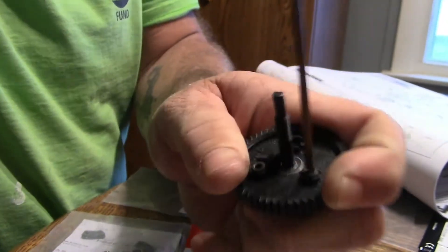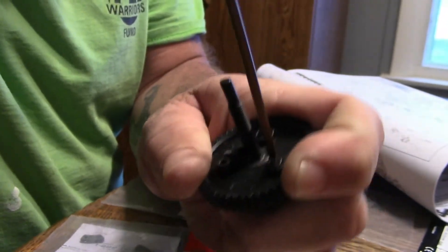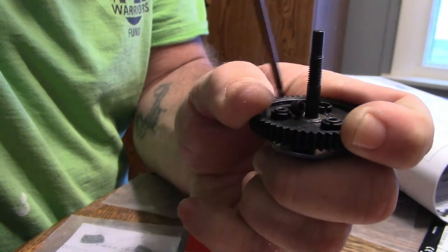You do not need thread locker on this - I've never had a problem with it. Just tighten them down good.